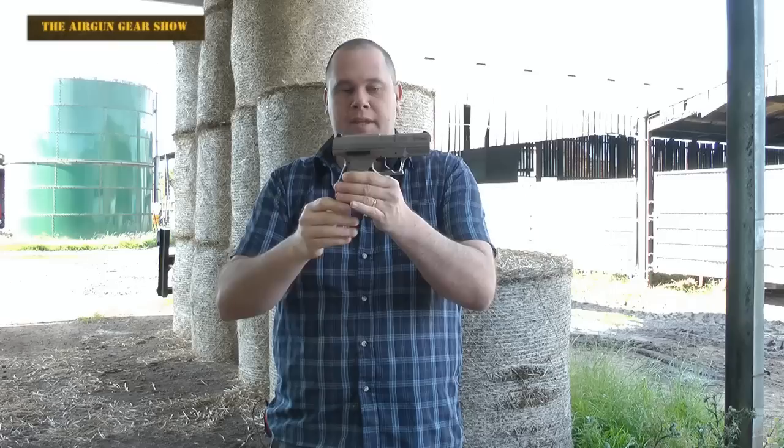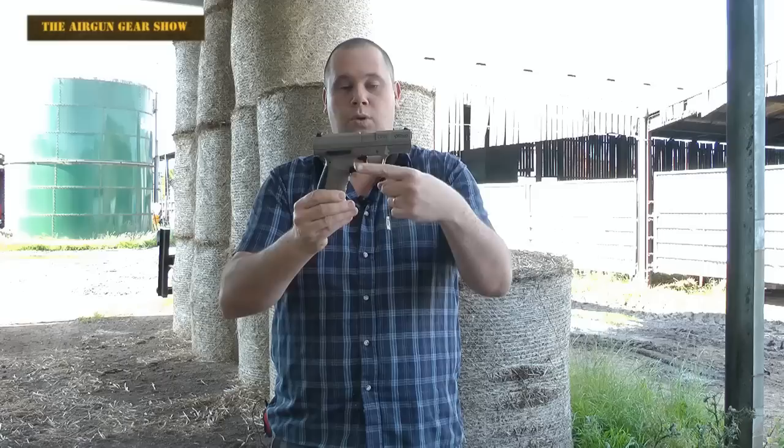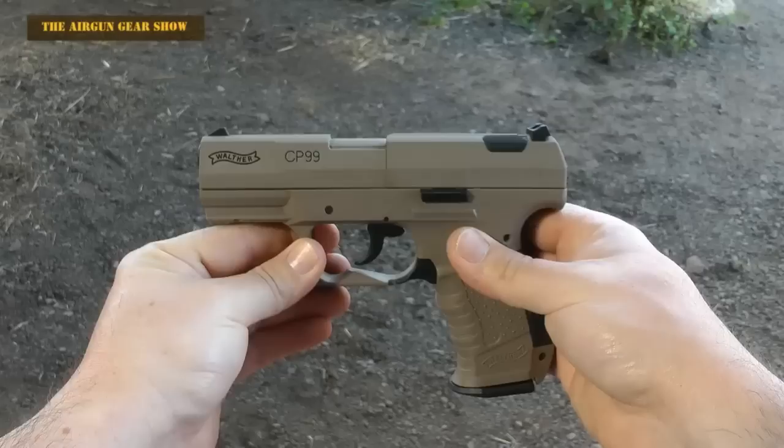It feels really nice and weighty. All of this part along the top is metal. It changes to, I would say, a fairly firm type of plastic once you get below the rail. So you've got the butt and you've got the trigger guard, which does appear to be plastic. But with that extra weight on top, it's very realistic.